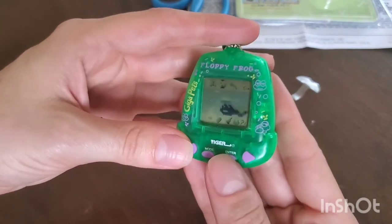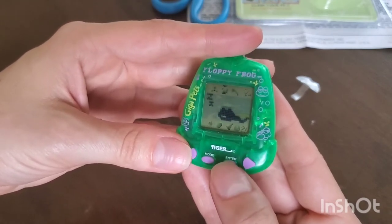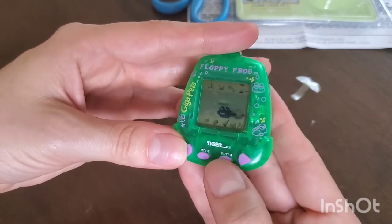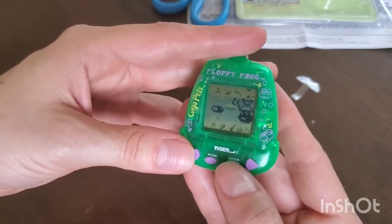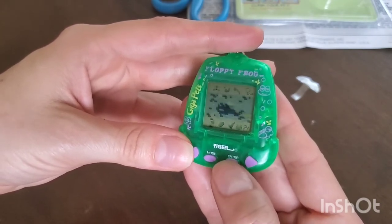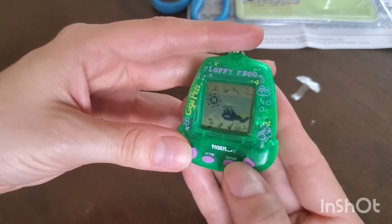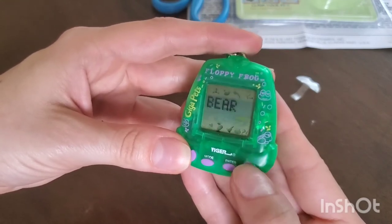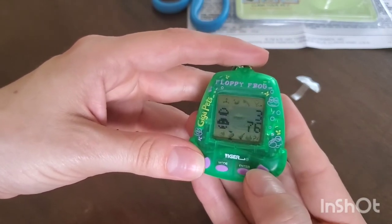There's a sleep option — if I select it, he goes to sleep. Wake up, no I don't want you to be asleep! There's a doctor option — maybe those dark clouds earlier meant sickness. Oh, he wears a funny hat and then the doctor says he's better! We can give him a shower too — that's the dirt icon, and now he's clean. Score went from 59 to 60.